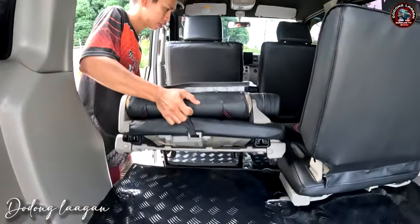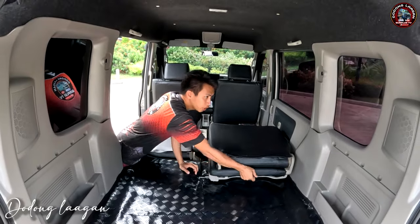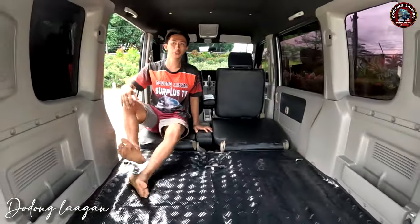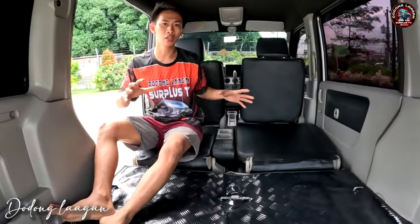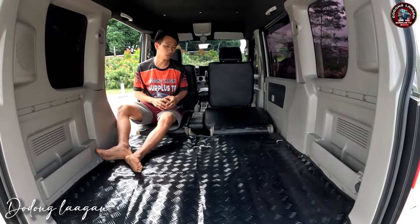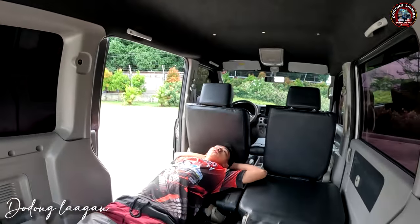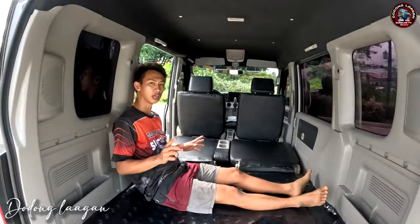Pwede natin i-fold yung ating upuan dito. Yan po yung upuan natin — ganon din dito. Pwede nating gawing mini camper van mga koal. Yan po yung space ng ating Mazda Scrum Wagon — napakaganda, napakalaki. Yan po yung space niya pag upo tayo dito mga koal, napakalawak po siya. Pwede nating gawing mini camper van, o kung mamiling kayo, magrocery — ang daming pwede nating ilagay dito. Pwede din tayo higa dito. Yung height ko po is 5'4 — makita natin yung sukat ng ating wagon.